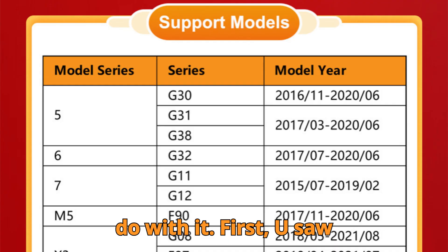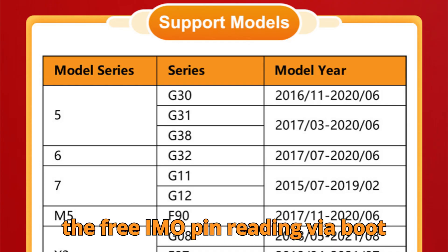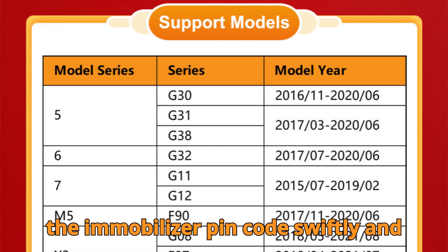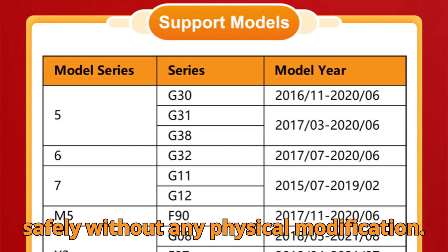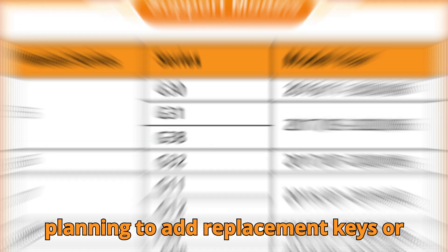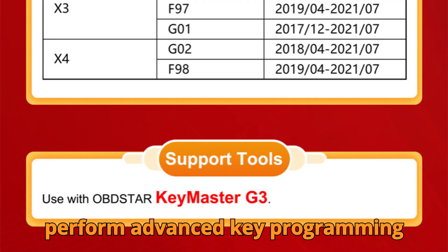Let's explore what you can actually do with it. First up: solder-free IMMO pin reading via boot mode. This function allows you to extract the immobilizer pin code swiftly and safely, without any physical modification. It's the critical first step if you're planning to add replacement keys or perform advanced key programming operations.